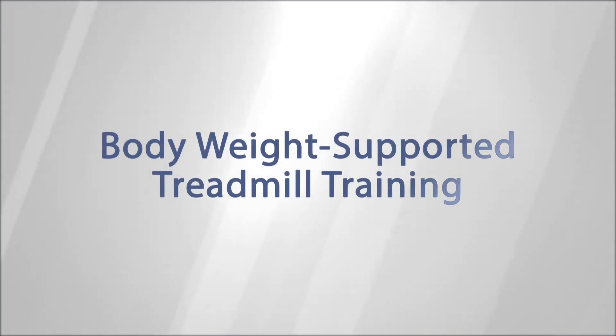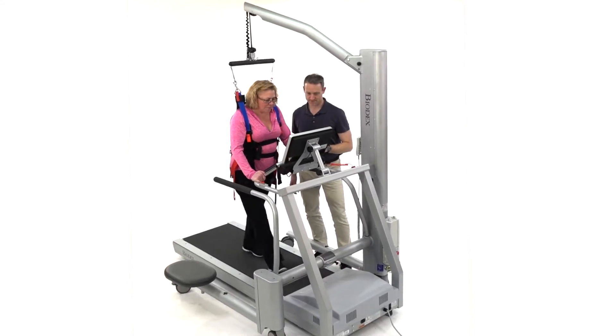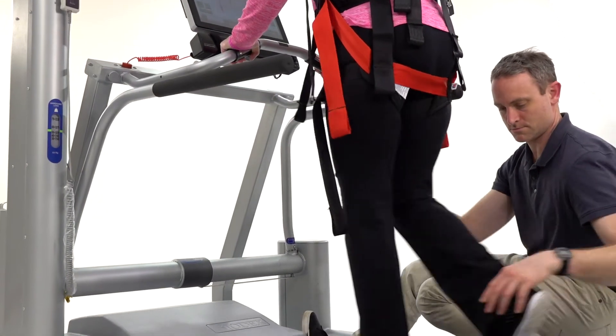Body weight supported treadmill training is a valuable form of therapy for neuro rehabilitation, enabling functional ambulation training in a safe environment.